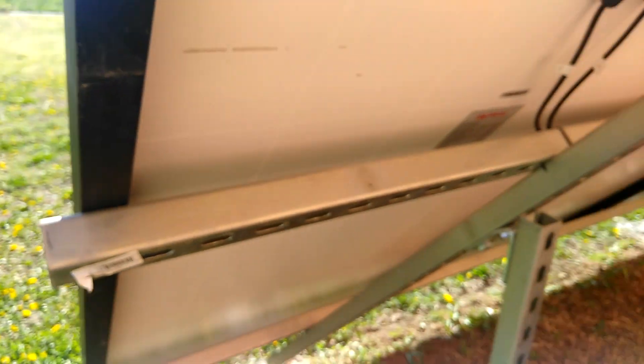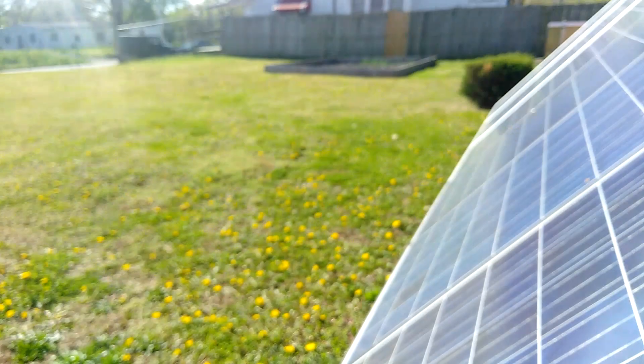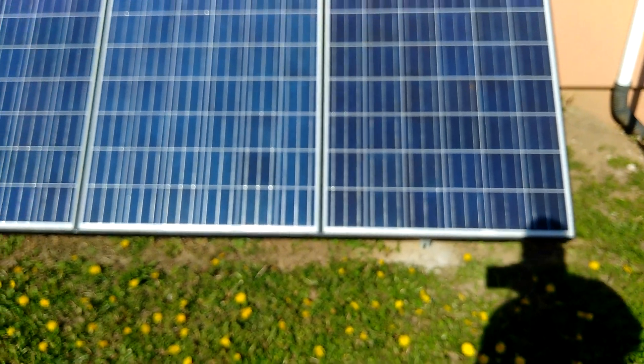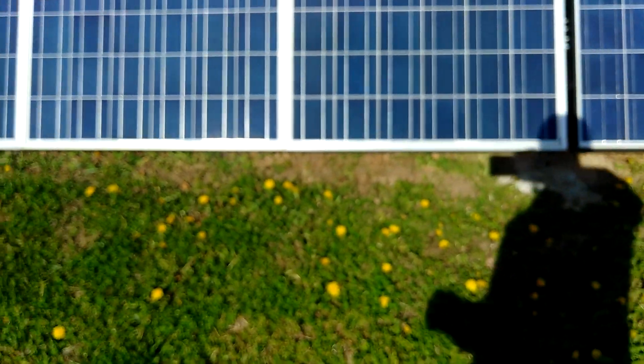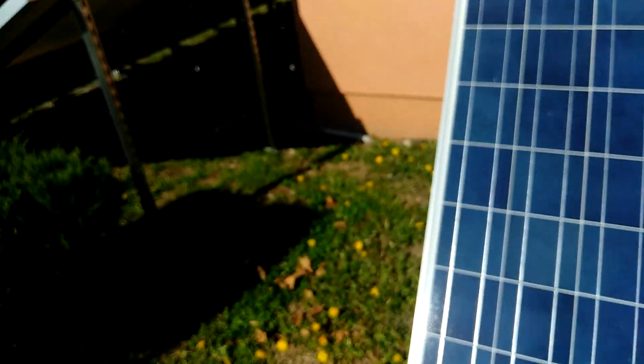You can see on the back right there where the bolt is going through, and right there where it bolts the panel down to the unistrut. I hope this helps you out on how I built this. But this thing is very, very strong.